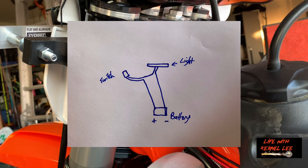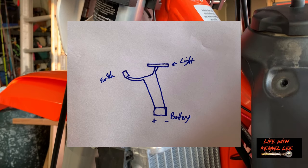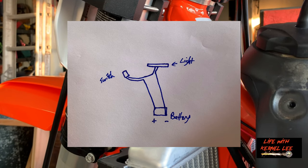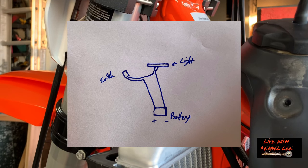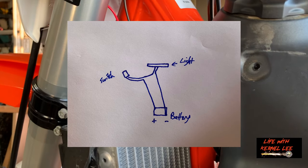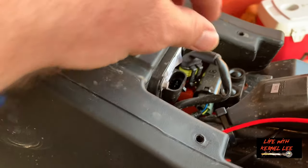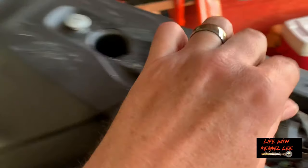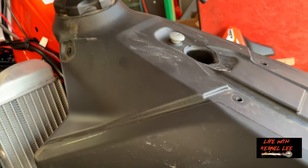I'll draw a little diagram and take a picture of it so you can see the wiring scheme. It's pretty self-explanatory but in case you're not familiar with wiring, I'll go ahead and post that to make it easier. Next I've got to plug in my fuel sensor and then tighten up my tank and get my side panels back on.